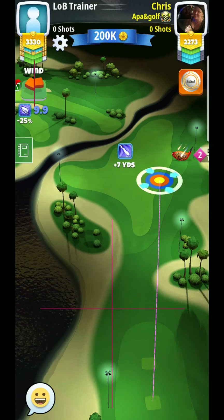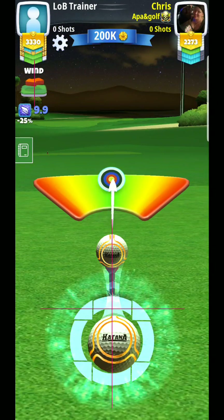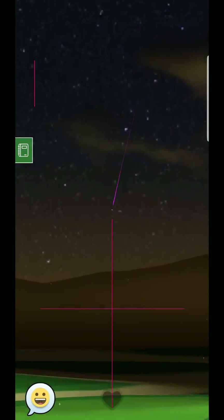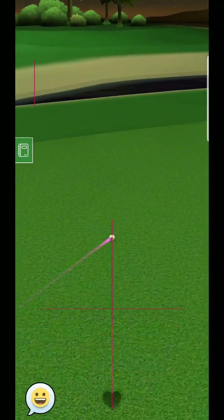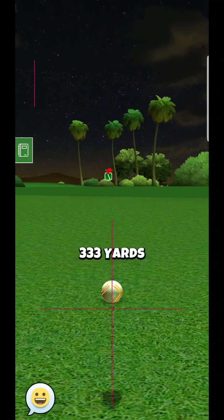Here you can see there is a nice crosswind, and ideally you would like to get up to that second stairway. But it is also going to be a little bit more risk-reward, especially with a wind like this. Something I don't necessarily recommend — it is probably best just to play it out towards the right-hand side here.